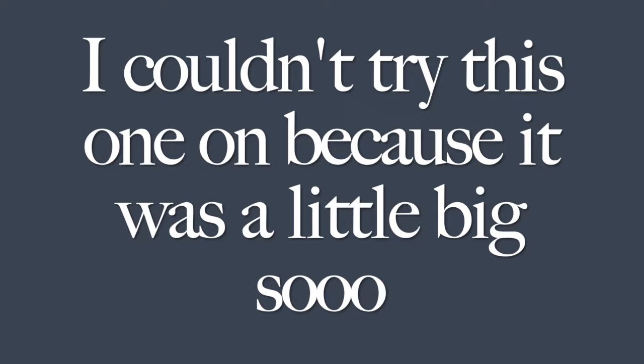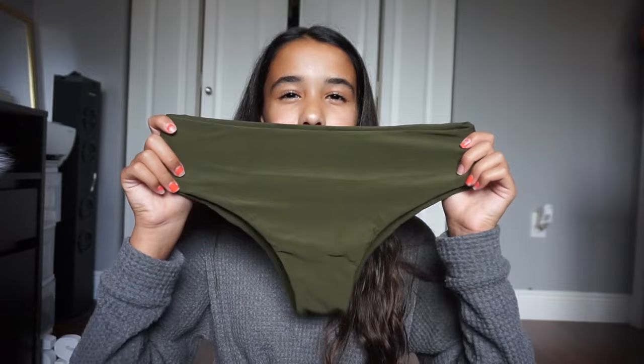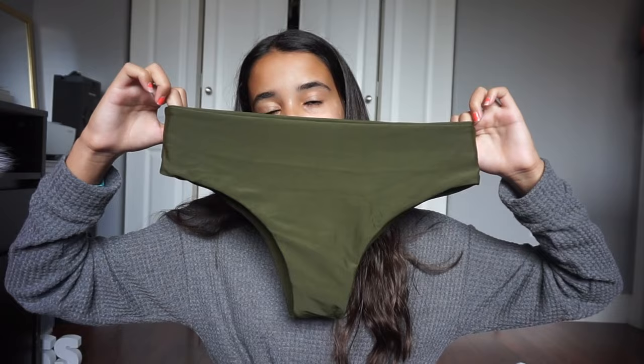The next bikini I got was another hunter green set. The top has a knot in the front — I just thought it was so cute. I didn't know what color to get because they had a lot of cute colors, but everyone was saying hunter green fits my skin color. The bottom is kind of high-waisted but not super high-waisted. I've never had a high-waisted bikini so this is my first one.